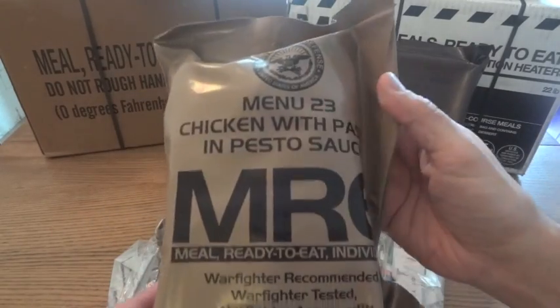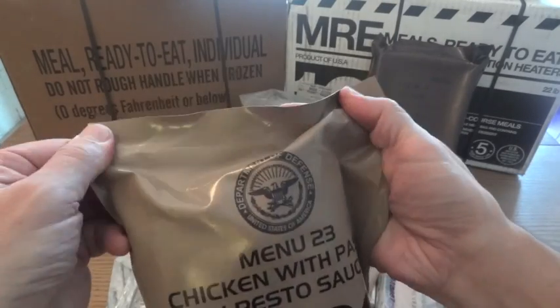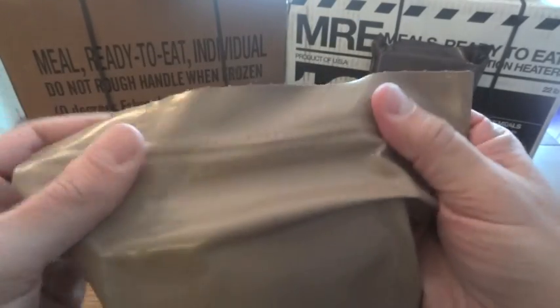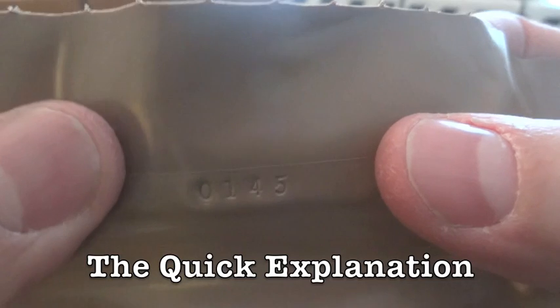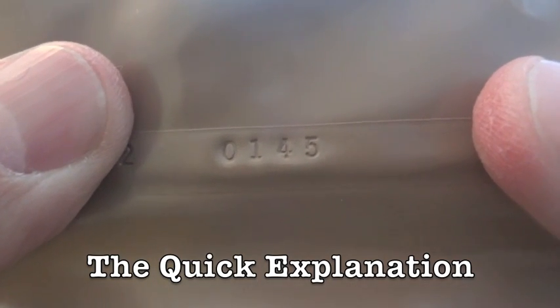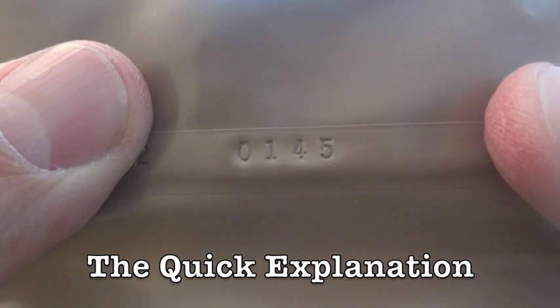If you have a single MRE like this one here, you want to look on the bag for a number. Usually it's stamped into the bag. It can be other numbers or letters, but you're basically just going to be concerned with this four-number code right here. That's the date code — 0145 in this case.